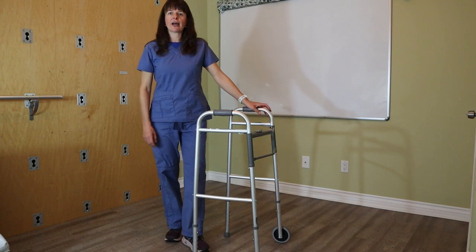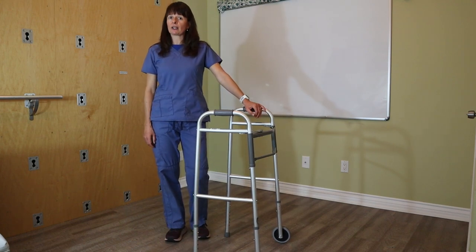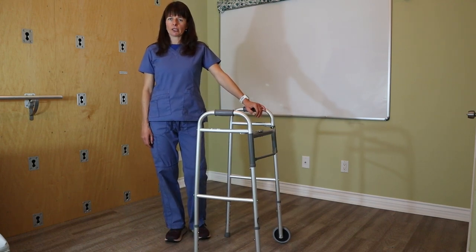Thanks for watching this video on how to properly use a walker. Also check out the other videos on cane and crutch walking to make sure that you can teach your patient properly and prevent them from falling.